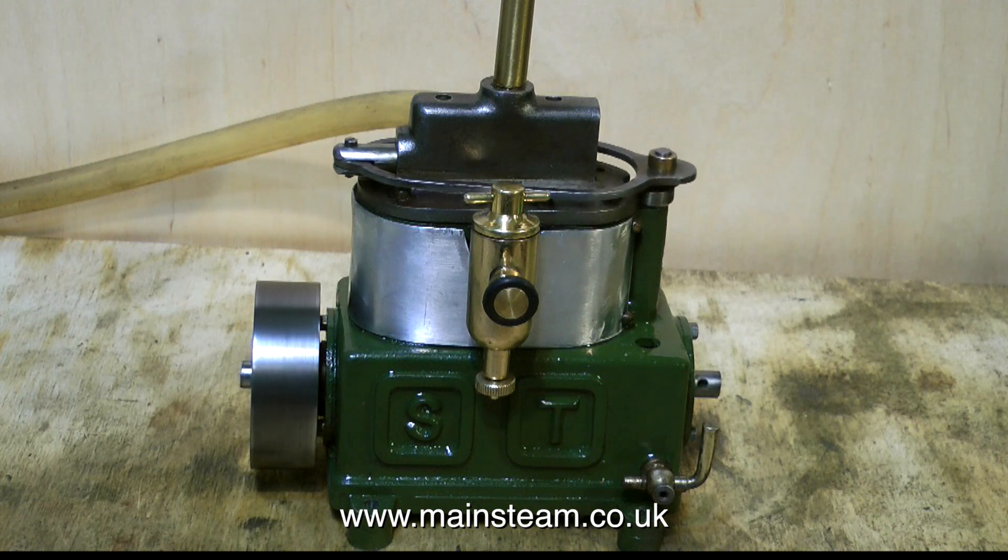So that's about it for this short series. The engine runs very well as you can see here, and it's got a proper base plate with four mounting lugs. What more could you want? Thanks for watching and I hope you found it useful.